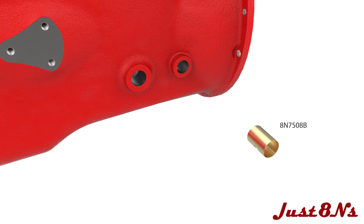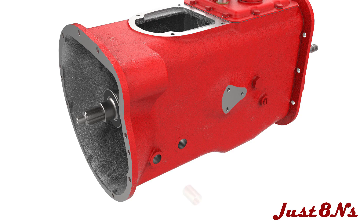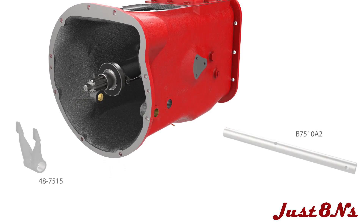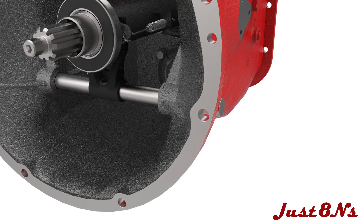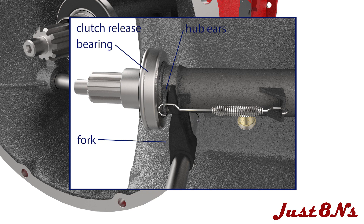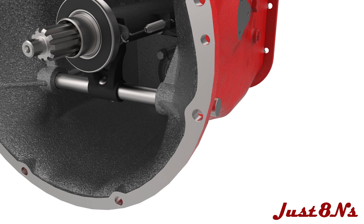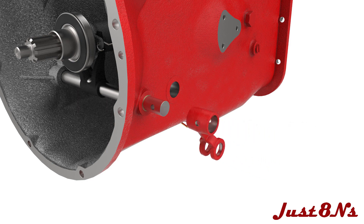Insert the clutch release shaft bushing into both sides of the case. Insert the clutch release shaft through a bushing, the clutch actuator fork, and the opposite bushing. Note the orientation of the fork — the curved side of the arms ride on the ears of the clutch release bearing hub. Align the holes in the shaft and the fork and mate the fork to the shaft with a flathead pin. On the left side of the case, attach the clutch release shaft arm with a flathead pin.